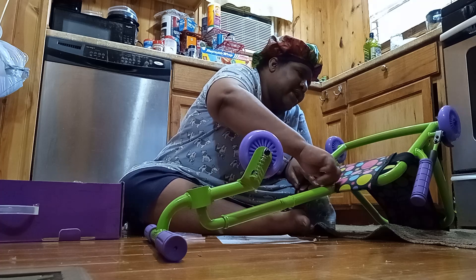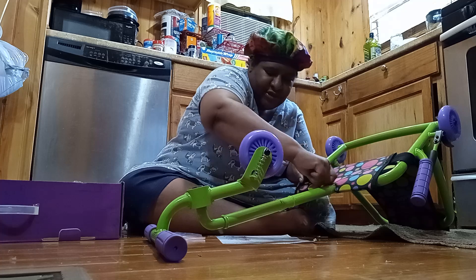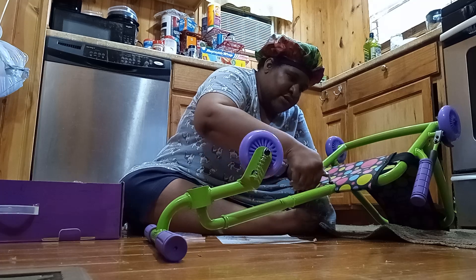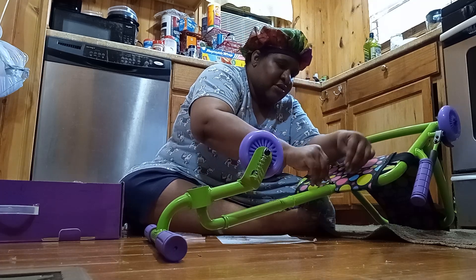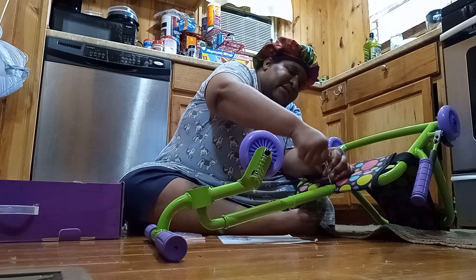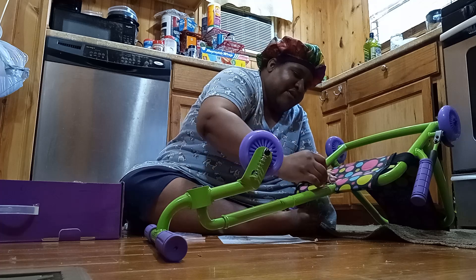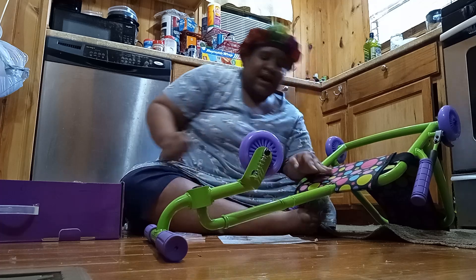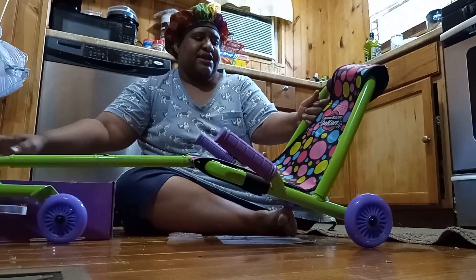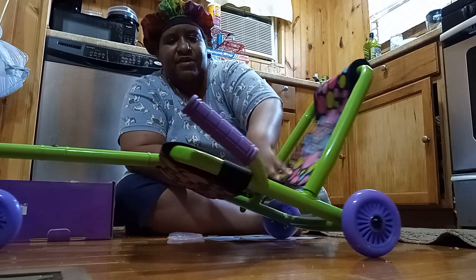I'm going to hand-tighten it first and then tighten it with the Allen wrench — put the Allen wrench right side up and then horizontal. All right, so I got that tight. Now it's put together.